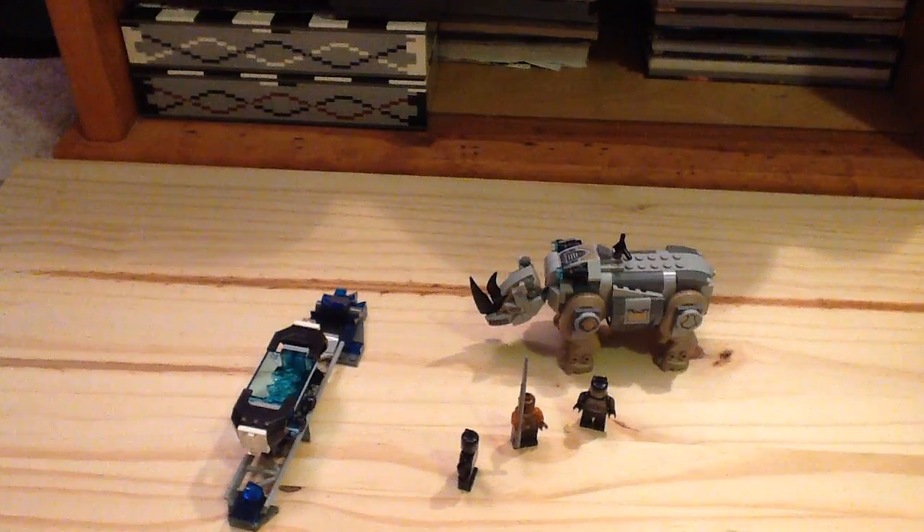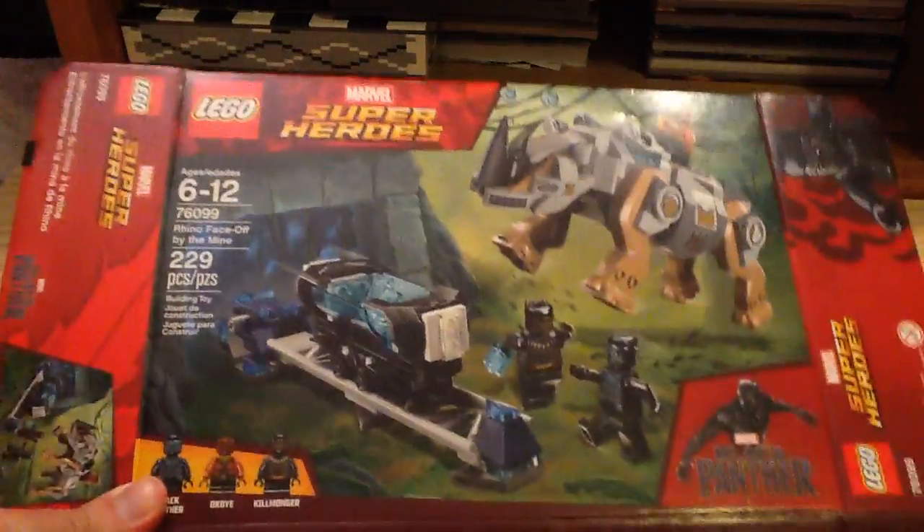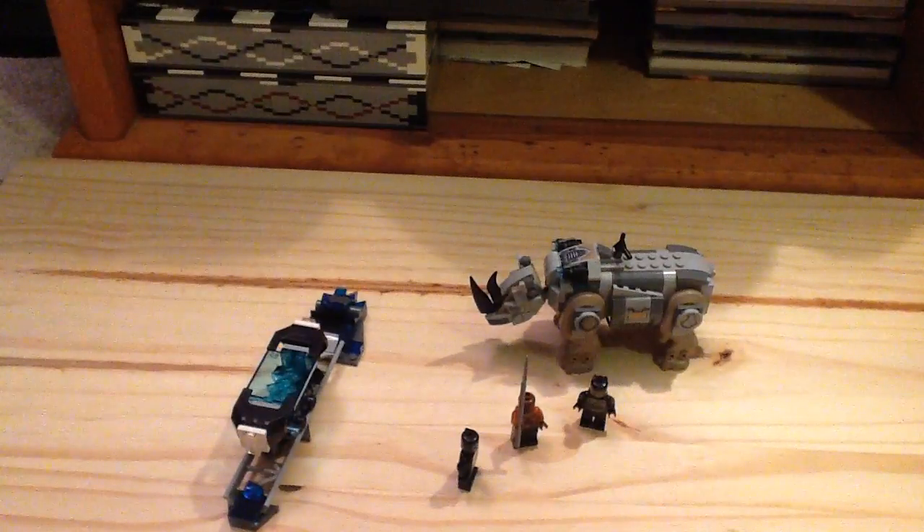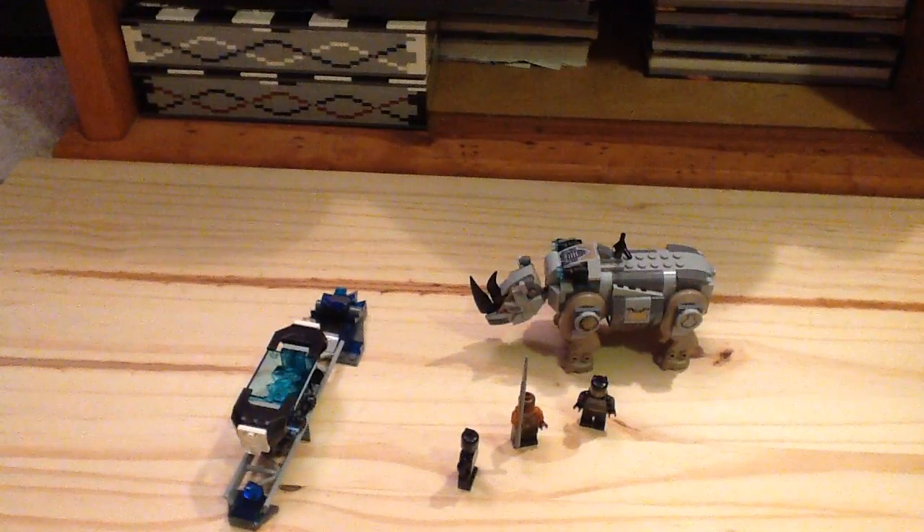I got this at the Lego store. Here's the packaging of the set — pretty cool design. I like the new Marvel design there. You can see the other side of the box. We also get two instruction manuals: one to build the Rhino, and one to build the Mine Track itself. There's also an ad for the other Black Panther set in there.